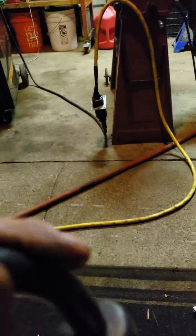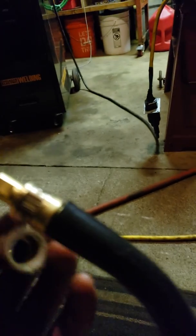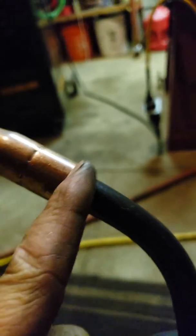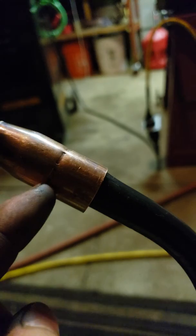I watched a few YouTube videos and each person's situation was different, but apparently everyone has a different problem with their tips. I think they're making the tips cheaper to save money. Instead of putting a ring or some sort of plug on here, so when you put the nozzle on there's a plug and the gas does not escape — what they did was they crimped it here.